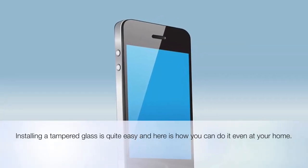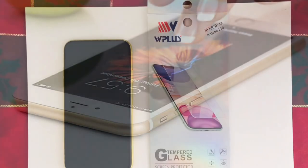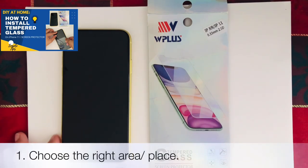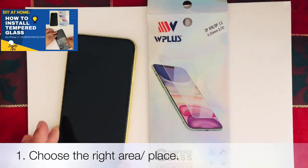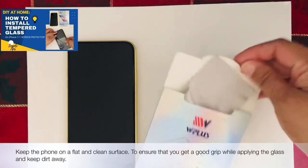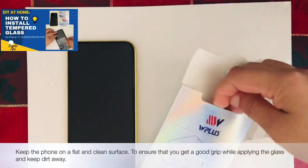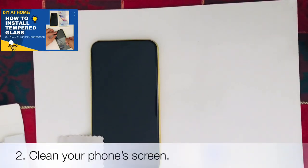Let's start. The first thing to do is to choose the right area and place. Keep the phone on a flat and clean surface to ensure that you get a good grip while applying the glass and keep dirt away. After placing your phone on a flat surface, it's time to clean your phone's screen.